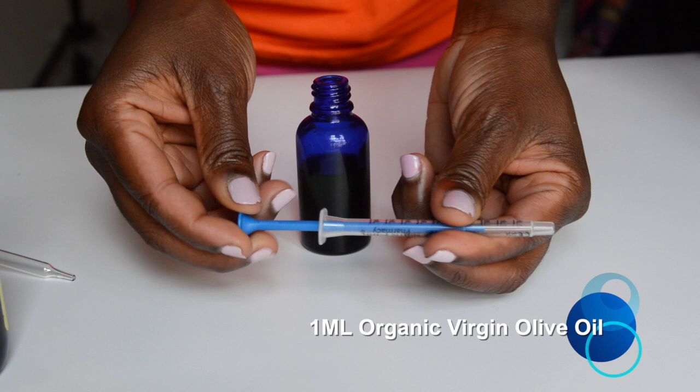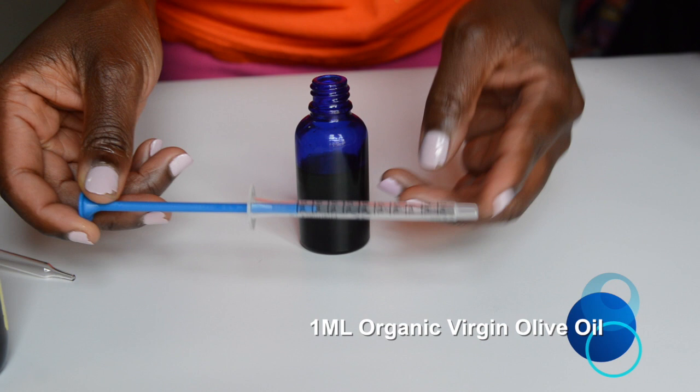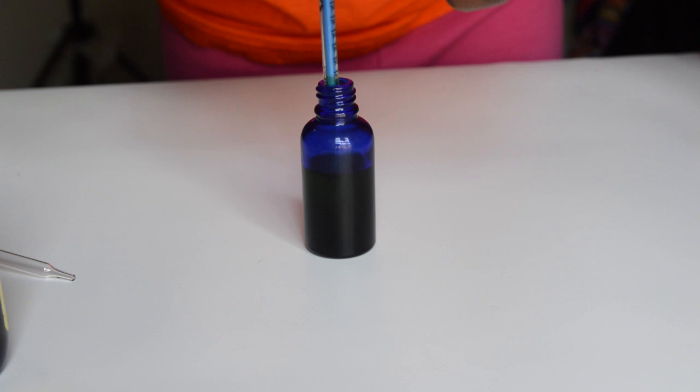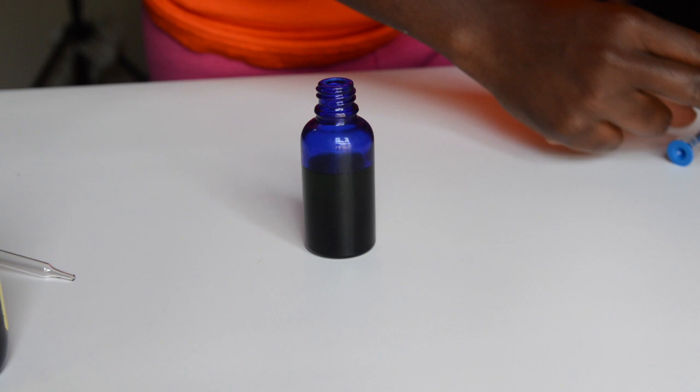Next is extra virgin olive oil. The bottle was super big so I had to use a dropper — I got mine from Walmart, they're one ml. I'm using just one ml of extra virgin olive oil because olive oil is a little more on the greasy side and you don't want to be looking like you just fell into a pot of cooking oil, but it's a great oil.